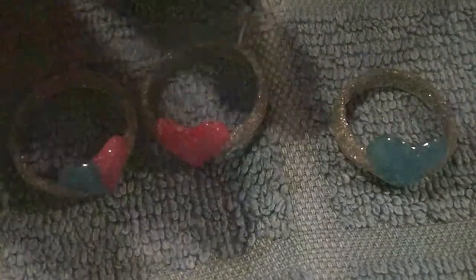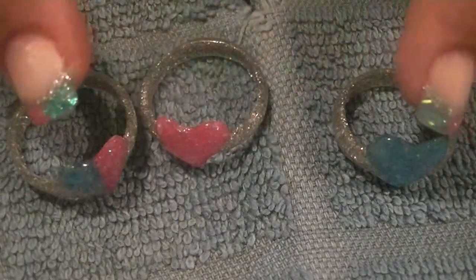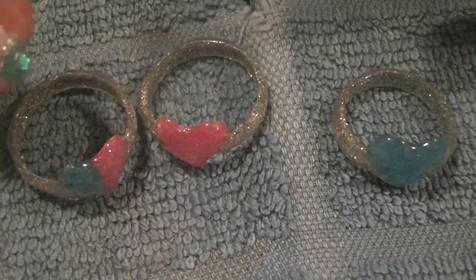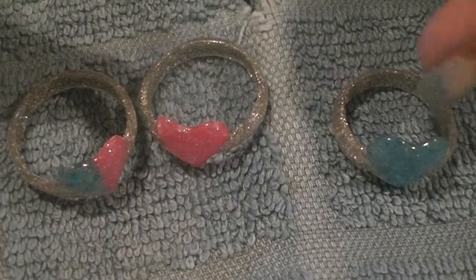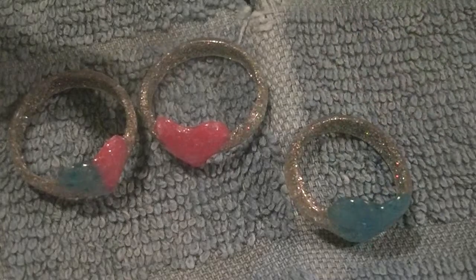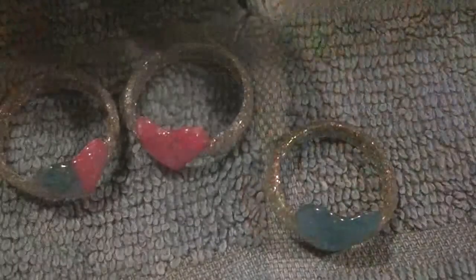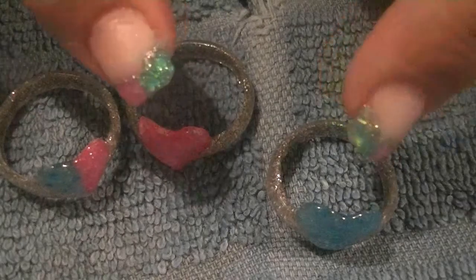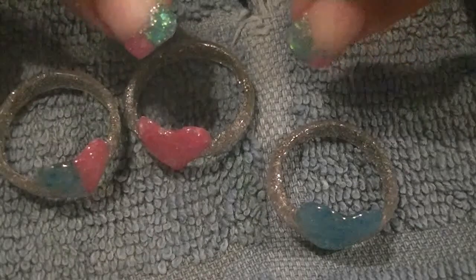My inspiration for this set of nails was actually these rings. The other night I watched a video that TiaKiss97 posted on how to make acrylic rings to match your nails. Of course I fell in love with the idea and I just had to try it.